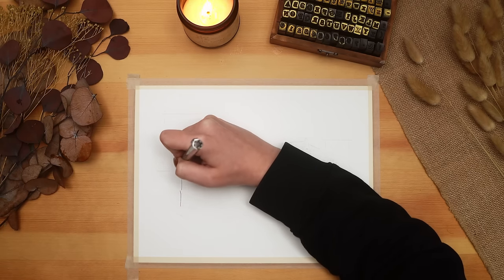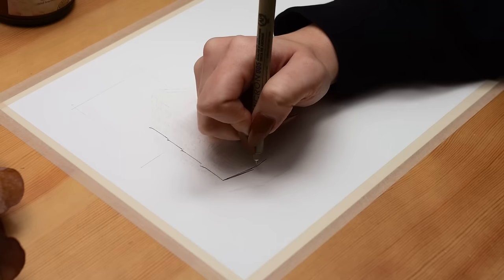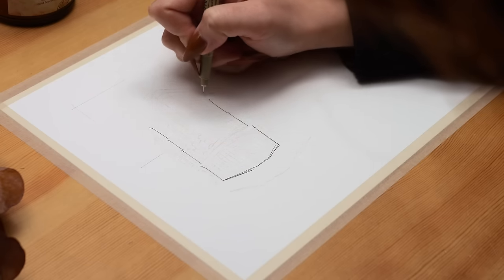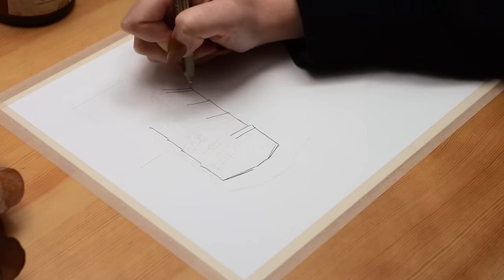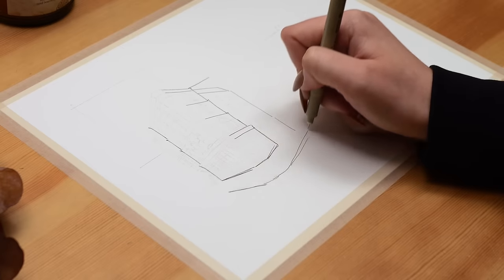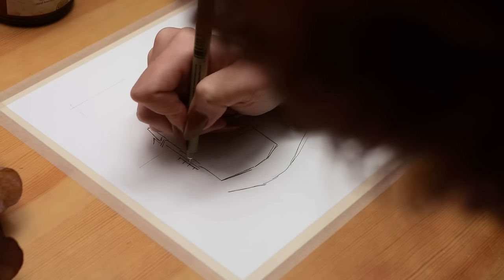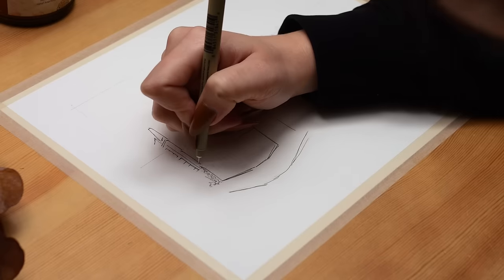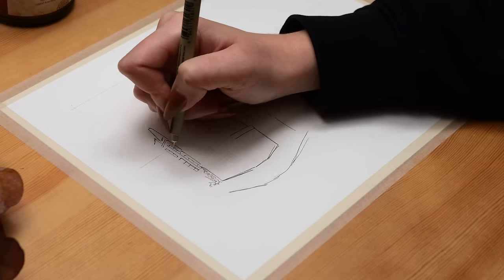Hey friends, Elizabeth here from Plant-Based Bride, and I'm excited to be back with another bullet journal setup, this time for February. The art for the setup definitely took quite a long time - I really wanted to do a theme inspired by some of those really loose, quick sketches of architecture, especially older architecture in a city, that picks up a lot of intricate detail while still being sort of messy and quick, highlighted with some equally messy and fast-looking watercolor.